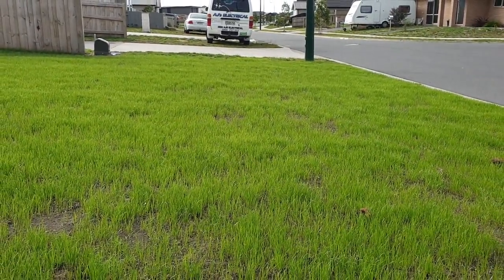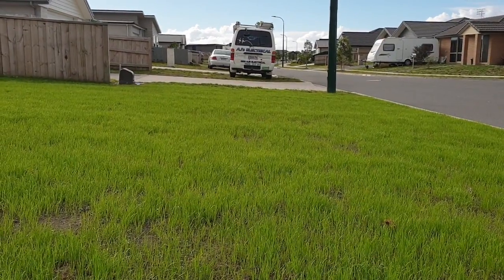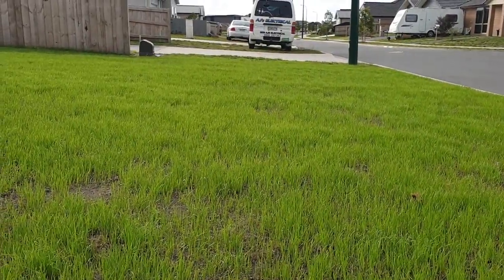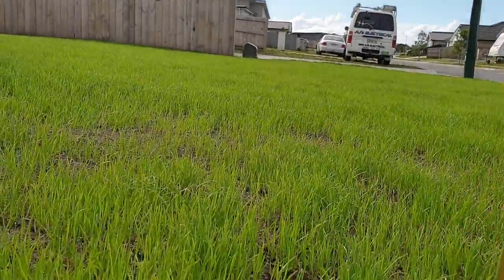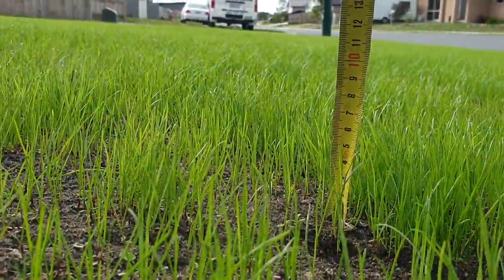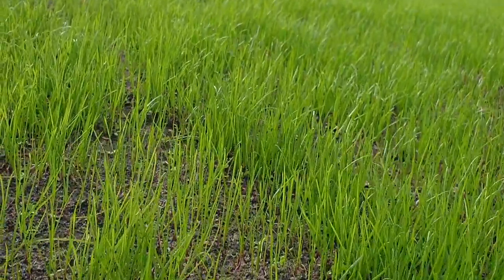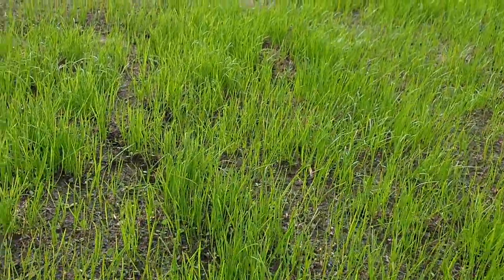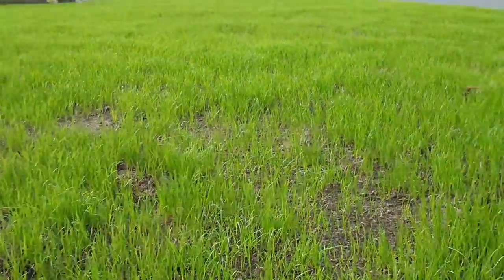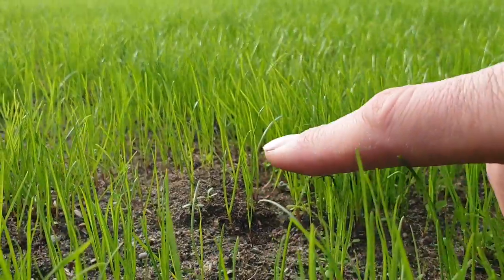Often here at Select Lawn Mown we get asked when is the ideal time to book on that first cut after a lawn has just been sown. This lawn was put down about three weeks ago and as you can see the grass is around 70 odd mills high at the moment. Give it another week and it'll be around 90 to 100, and with new grass we only want to be taking off around about a third of the length.